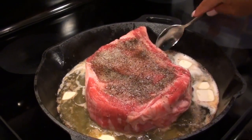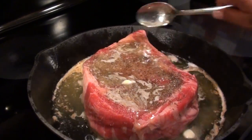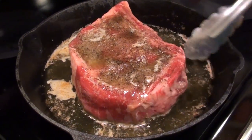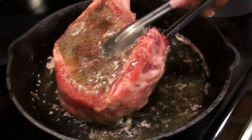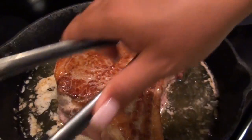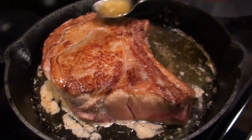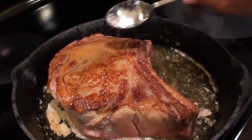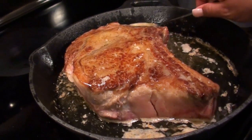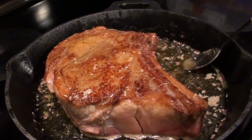Now we've got to keep basting. Now we're going to flip it over and do the same thing on the other side. Wow, look how gorgeous that is. That's a beautiful piece of meat right there. So now we're going to start basting this side. Côte de Boeuf is usually, generally, a steak for two. The one you saw in the clip I showed you — that one was for two.